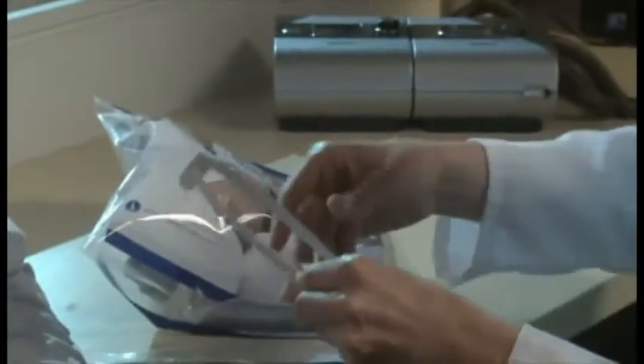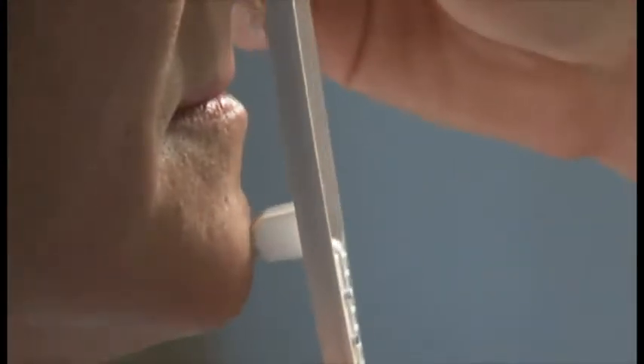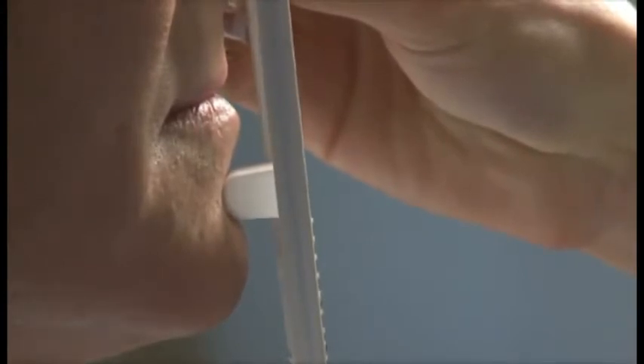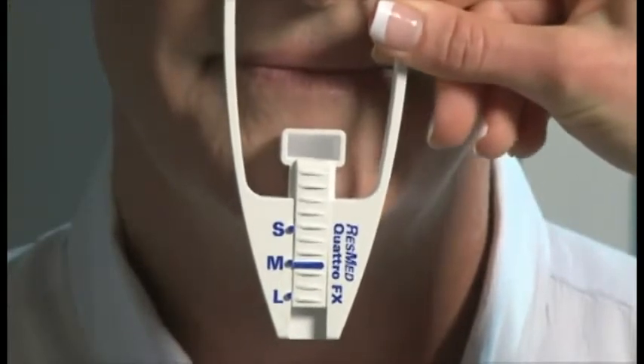To make it easier, the Quattro FX comes with its own sizing tool. Place it on the bridge of the nose like this. Now adjust by clicking up or down until it sits between the bottom lip and chin. The correct size is shown here. It's that simple.